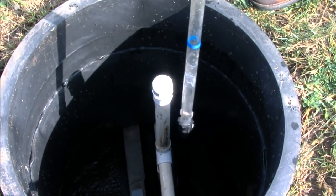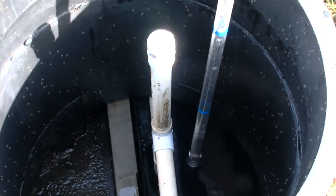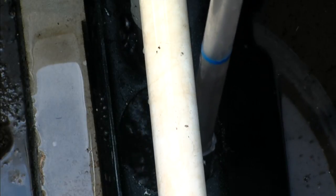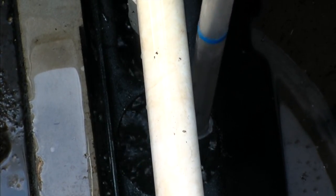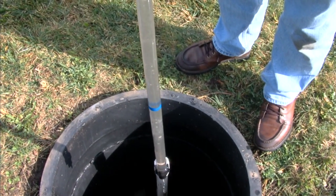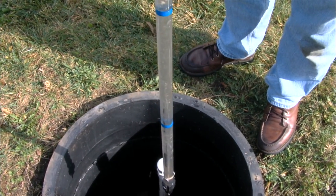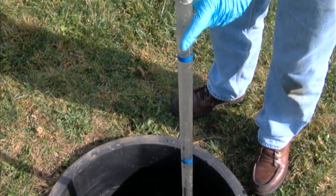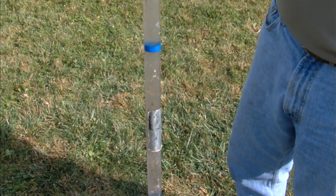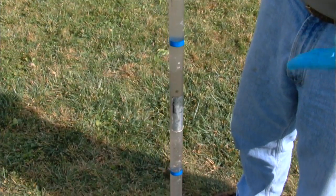Our next sample point is the aeration chamber. We're going to put the sludge judge through the four-inch hole in the clarifier wall where we have agitation occurring. Be careful — there is a diffuser stone down there that you don't want to damage. This is a mixed liquor sample, and the suspended or settable solids on this is less than 10%, so this system does not need to be pumped for that reason.